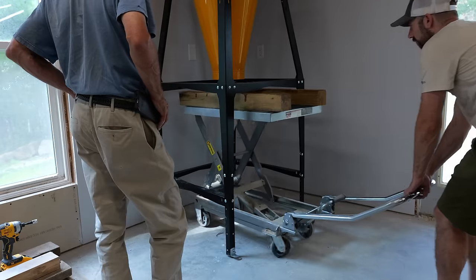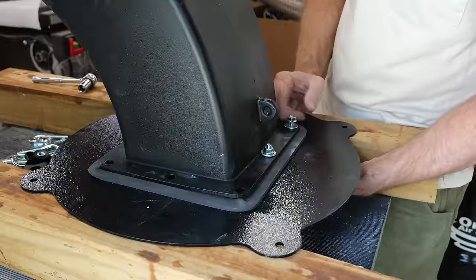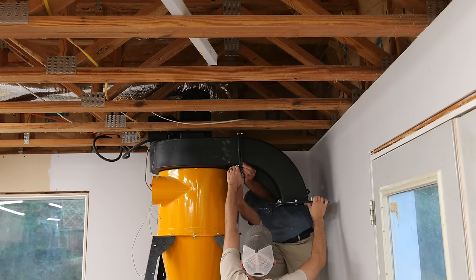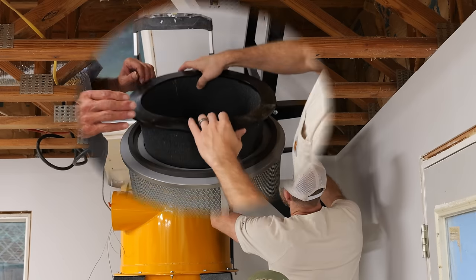With things back in position, we move on to getting the filter stack attached. This is a fairly straightforward unit to assemble — aside from the motor assembly, there isn't anything terribly heavy, and with a second set of hands the system can be set up in about half a day.